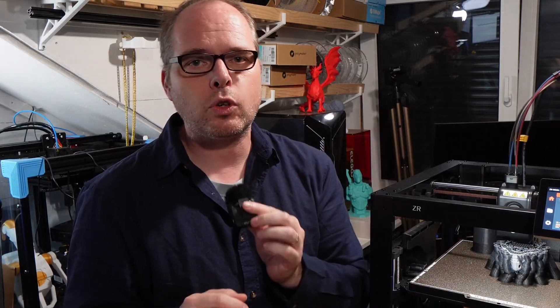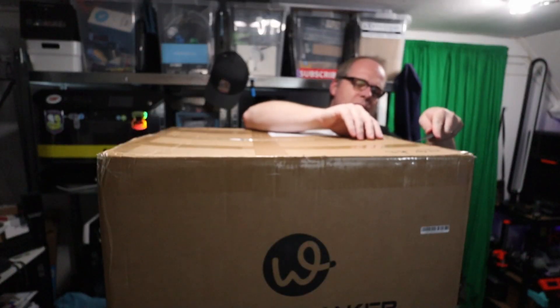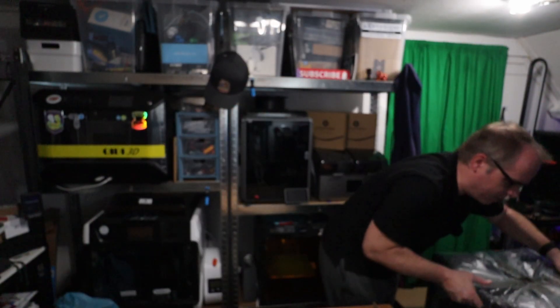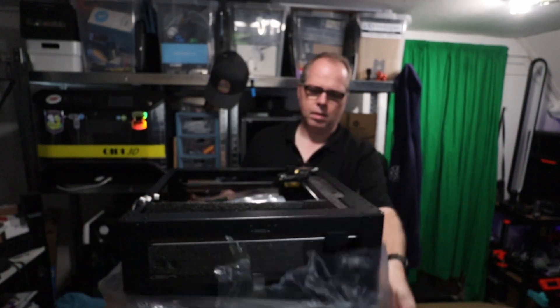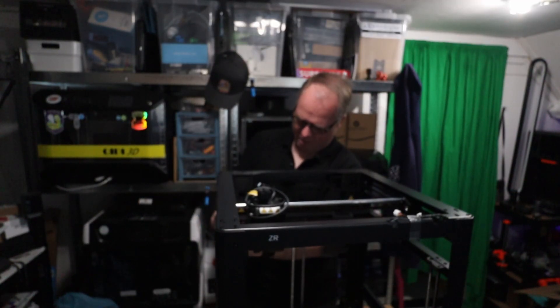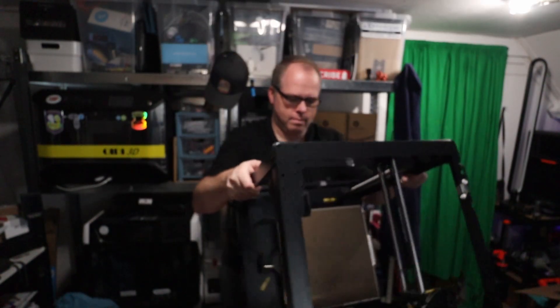Let's go through the unboxing and setup. The Wandermaker ZR is a single tool head with four colors, printing volume of 300×300×300mm. It has a hardened steel nozzle with temperatures up to 300°C, and it's a direct drive extruder.